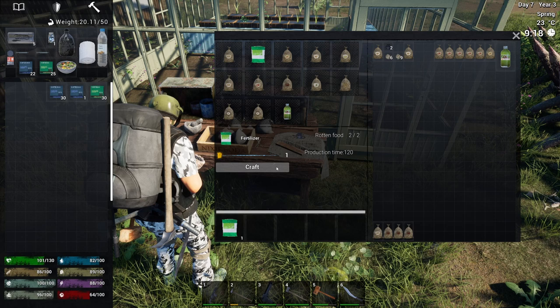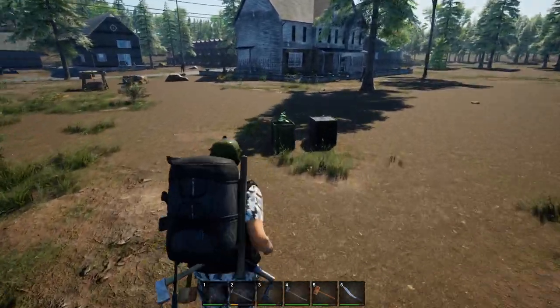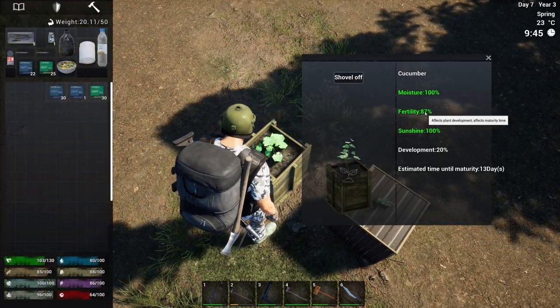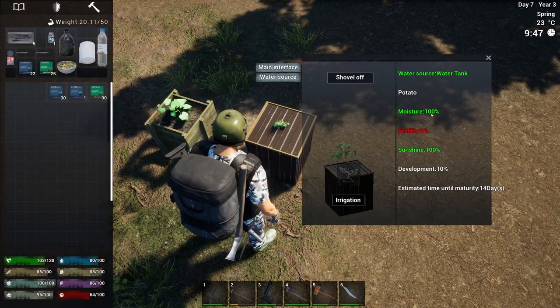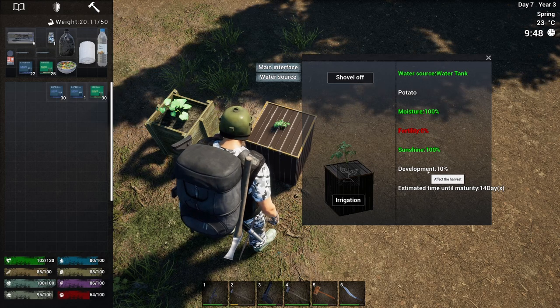Besides fertilizer and water, crops need a third element to grow properly: sunshine. Sunshine is pretty straightforward — put the box outdoors, and you can even get sunshine during nighttime. When you have all three elements, you can start establishing your little crop farm.